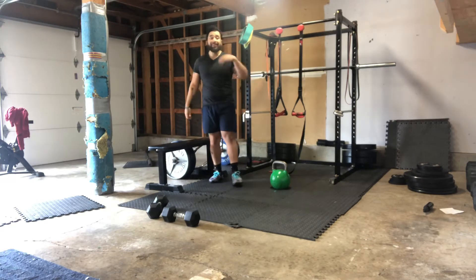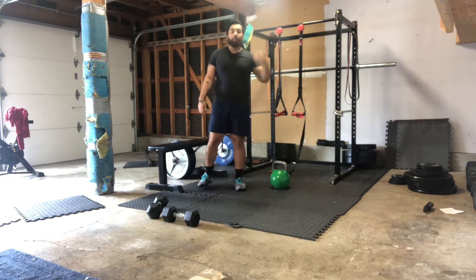Hey guys, how's it going? Coach James here. For today's workout we have three different blocks.